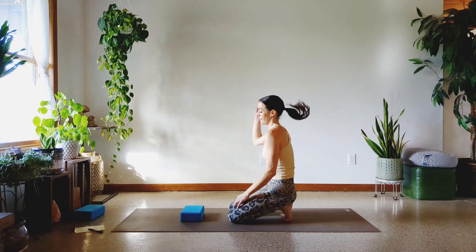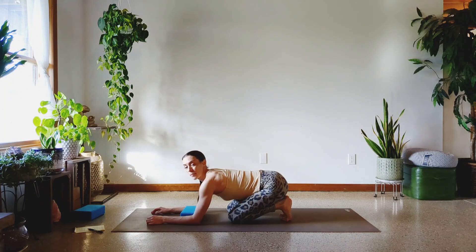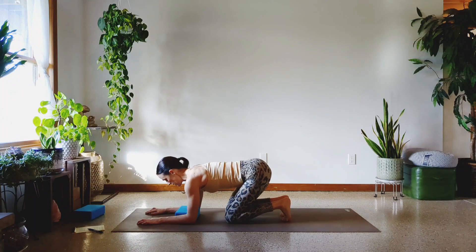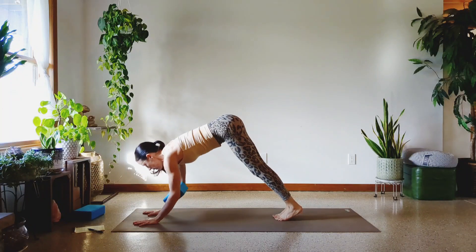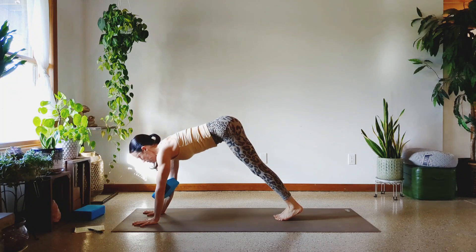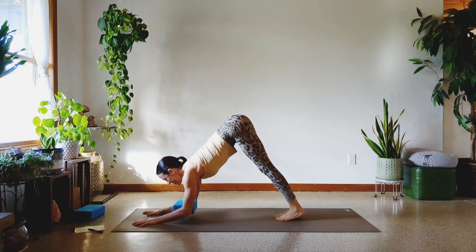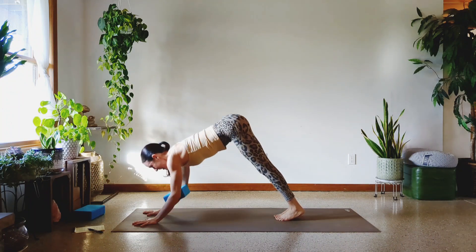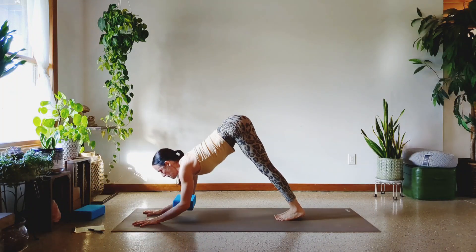Ready? We got to get this done today. We got stuff to do. For me it's a Sunday — Christmas is coming up, the kids have a million things for me to do. Here we go, squeeze your block, elbows in, palms flat if you can. Ready? Let's go. One, two, three — really press the hands down. Four, five — keep squeezing. Six, seven, eight, nine, and last one, ten.